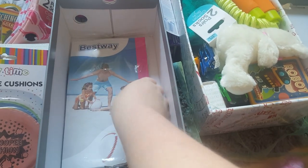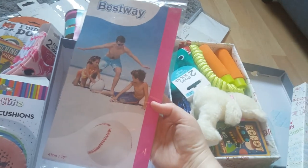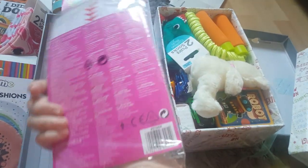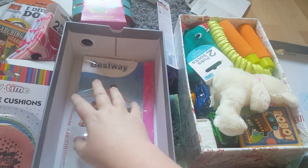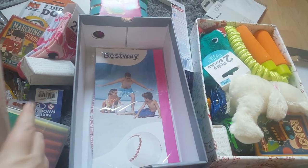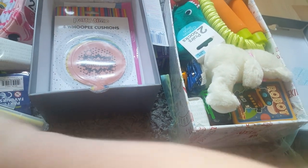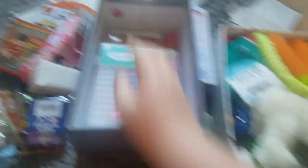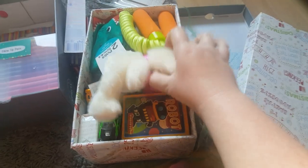And then a blow-up cricket ball, which is quite big supposedly when blown up. That was also from Poundland when it was reduced in the sale. Some of the Poundland stuff, like the fun dough, I actually got for 80p, which I was very impressed with.